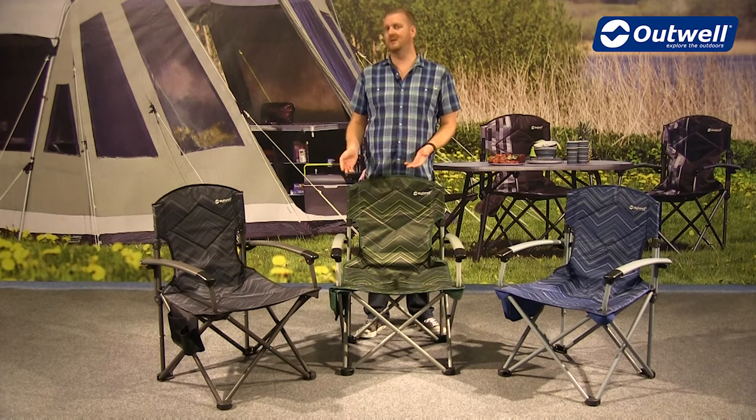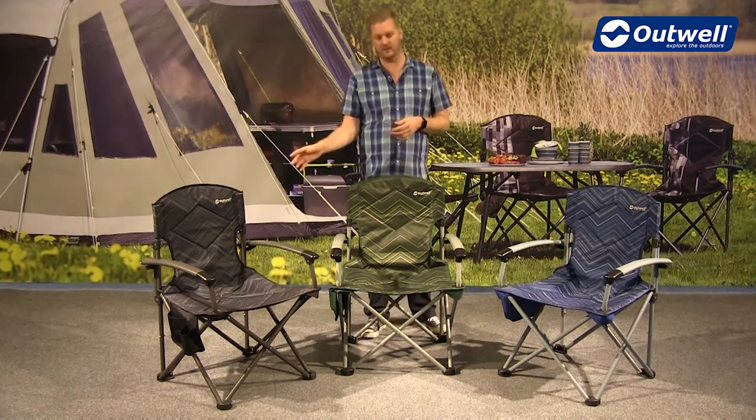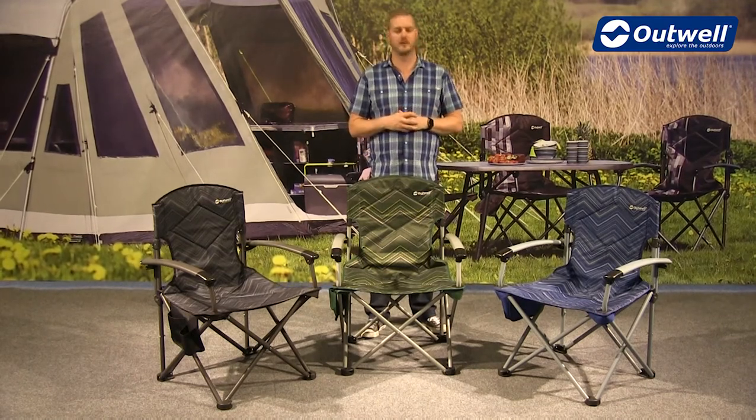A nice feature also that we're using on here is colour coded frames to tie in with each colour. So you can see that the black has a darker frame, the green has a slight green tint to it and of course the blue also is colour coded to match that colour as well.